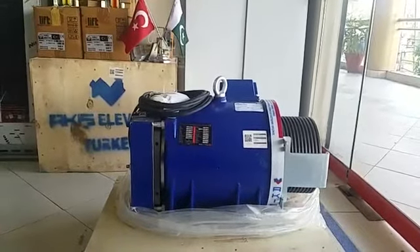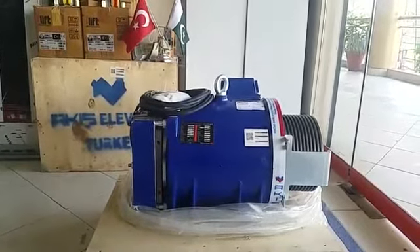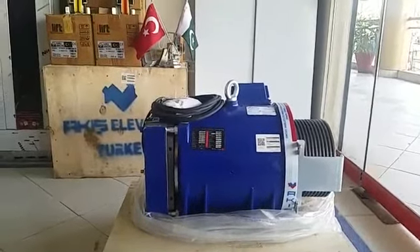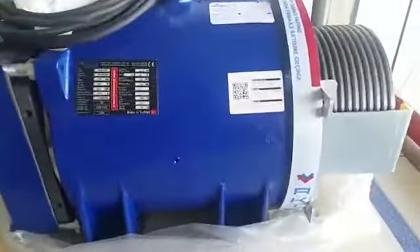Assalamualaikum. This is an RK 6.9 kW gearless motor. It will carry about 1000 kg load.